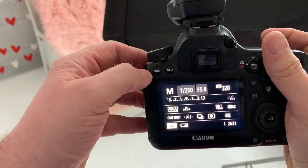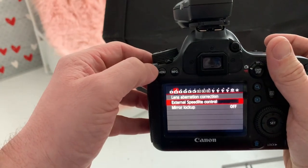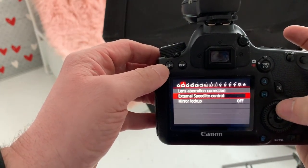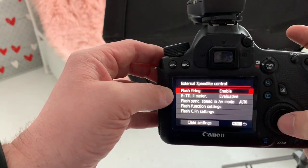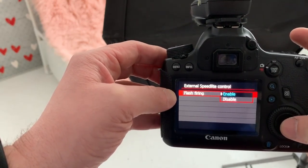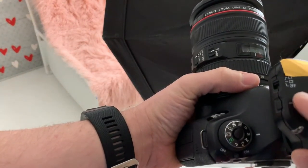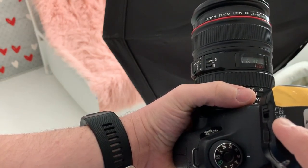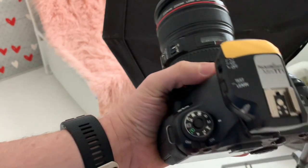A couple of potential issues you could run into are that your camera is not set up to fire your flash. So go into your menu and find External Speedlight Control. Select that and make sure that Flash Firing is set to Enable, not Disable. Another potential problem could be your channel — again, make sure they're on the same channel. Which one doesn't really matter as long as they're both the same.